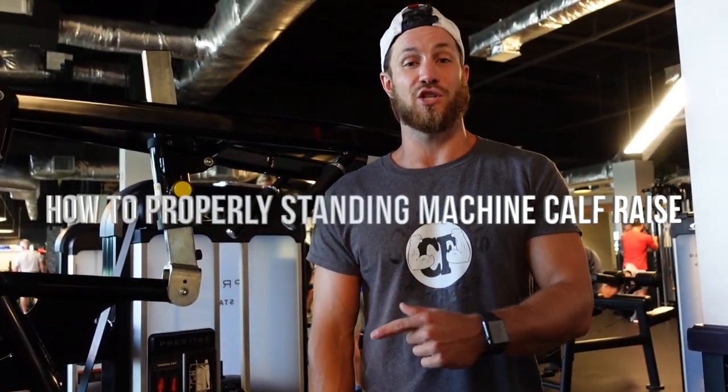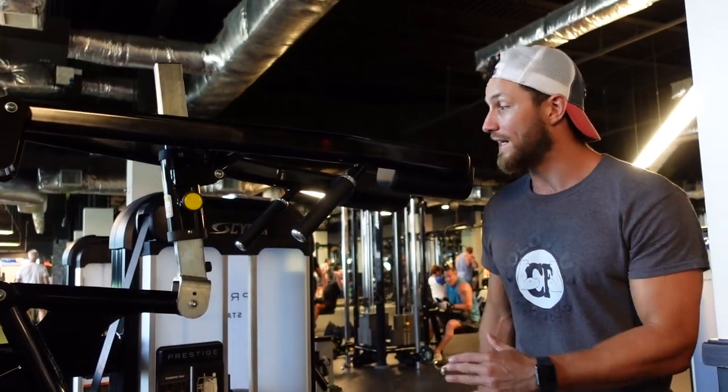What's up everyone, Kyle here from Colossus Fitness, going to walk you through how to do a standing machine calf raise that doesn't waste any of your time. Let's jump right into it.